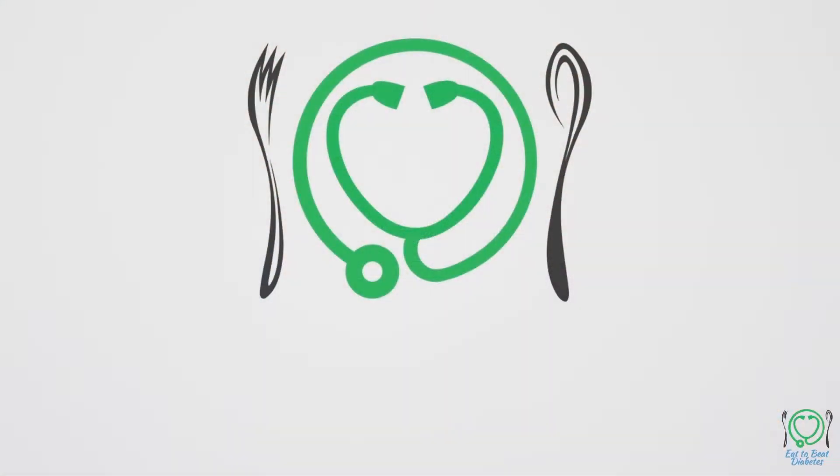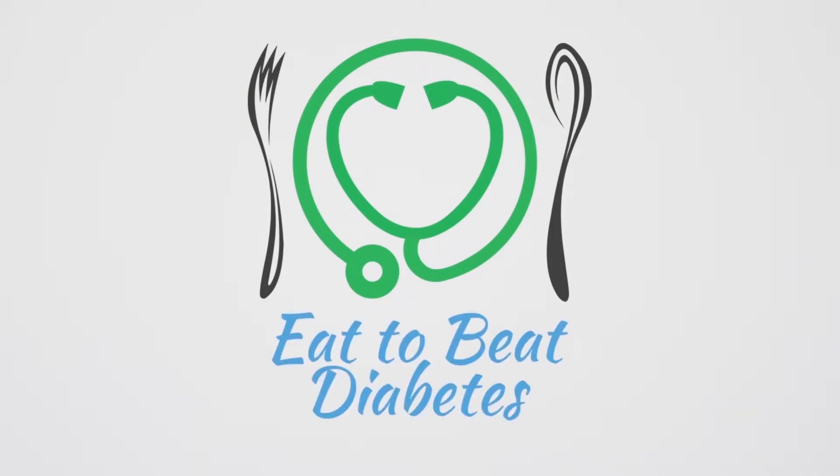So let's go to my kitchen and see this recipe. Today we are going to make Aamla rice. Let's see the ingredients.